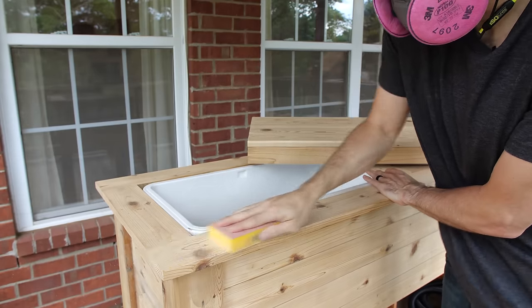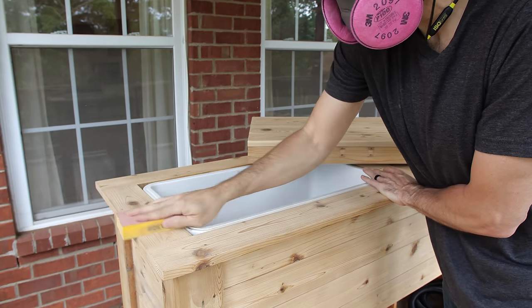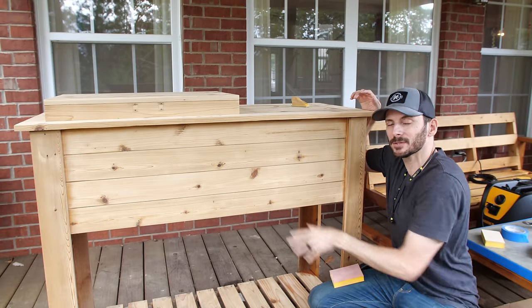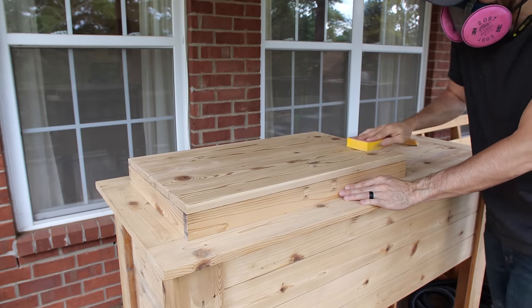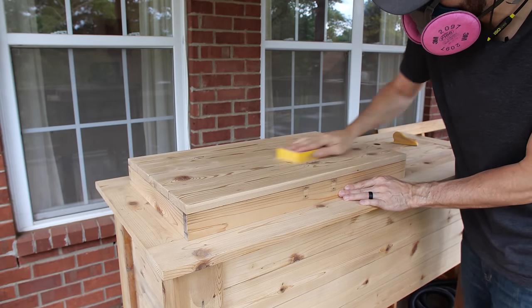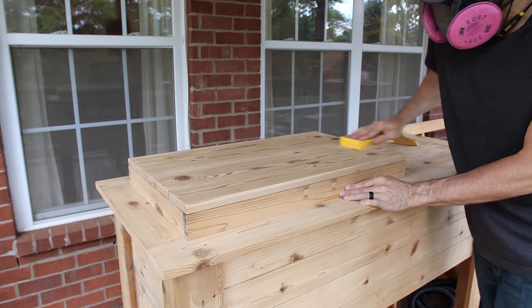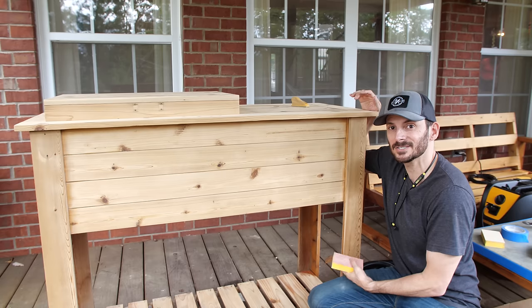I've got this whole thing sanded down to 80 grit. I'm going to go back and hit it with 150 grit. As I was doing the 80 grit, I made sure to finish up with strokes going with the grain — do the same thing when you go to 150 grit. You could go to 120 and then 150, and even 220, but I don't think that's really necessary for an outdoor piece. Go with the grain and then we'll go in and start doing a sealer.